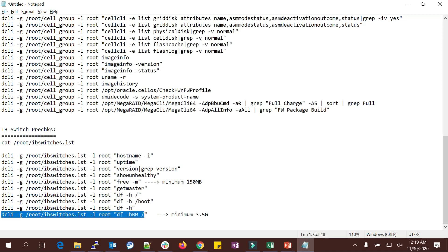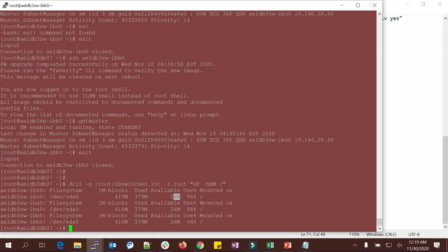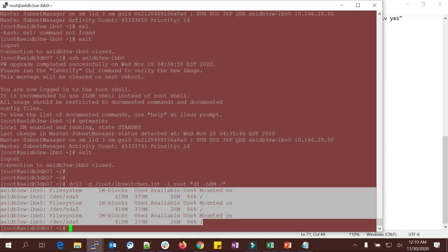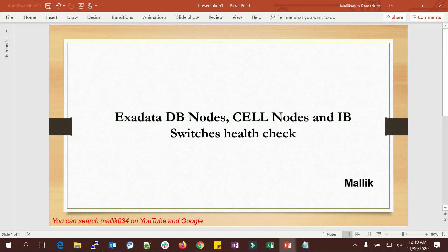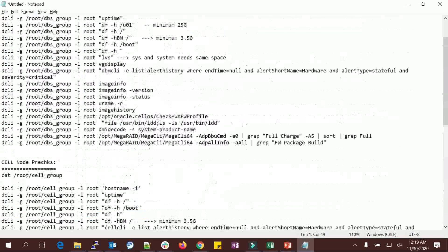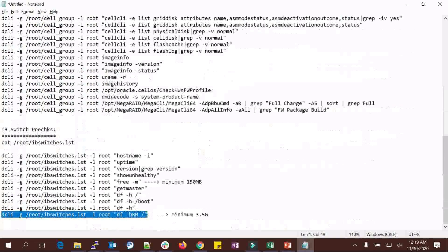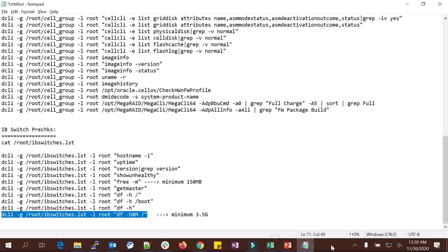Check the root filesystem and boot filesystem on the IB switches — 26 MB is available across all three IB switches. That's the end of today's session on Exadata DB nodes, cell nodes, and IB switch health checks. If you do these checks on a weekly basis regularly, your Exadata will be in healthy condition and performing well. If you see any abnormal output, troubleshoot the cause and fix it. Thank you, and we'll see more sessions in my next class.